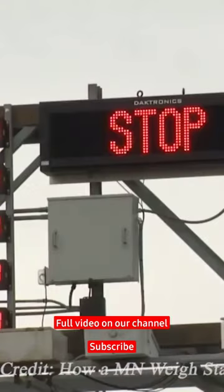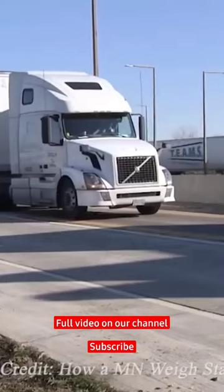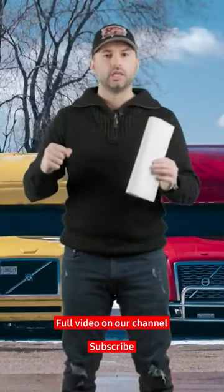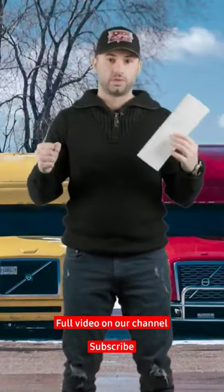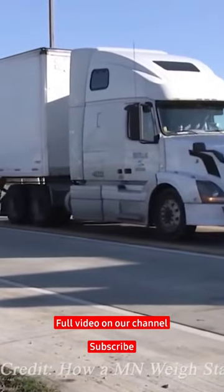Before you get onto the scales, by the scale house there'll usually be a stop sign, but even if there isn't a stop sign, stop before the scales. Don't just go driving onto the scales and hit the brakes, or you'll get the whole truck rocking on the scales. Put it in low gear and then drive forward.